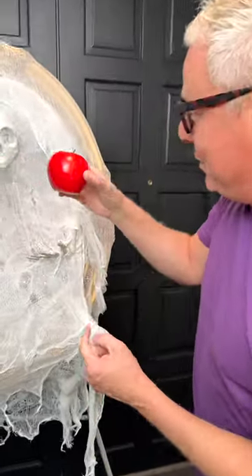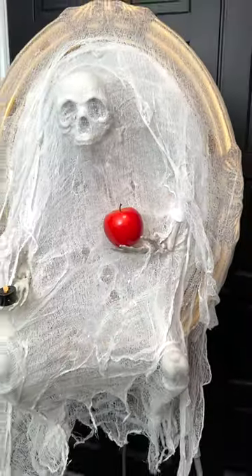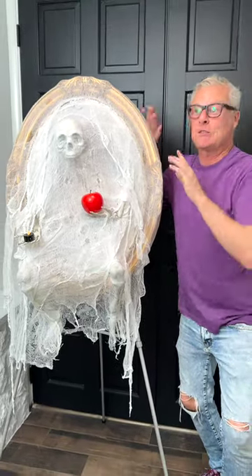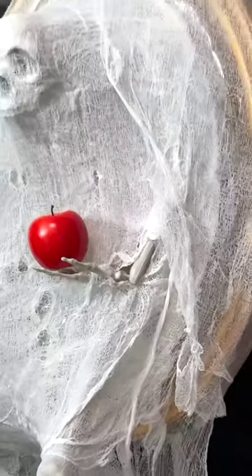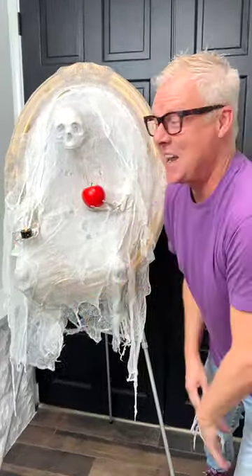As promised, here comes the magic apple — I'm going to put it right in the skeleton's hands. This was so easy to do. Keep an eye out at the rummage sales and the thrift stores for a cheap mirror — I got a bargain on this one. The skeleton hands, legs, and skull came from the dollar store — sorry, craft store.